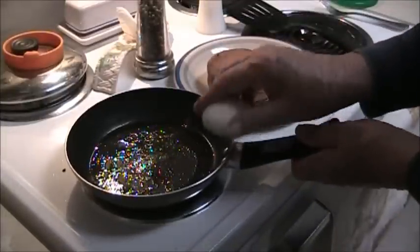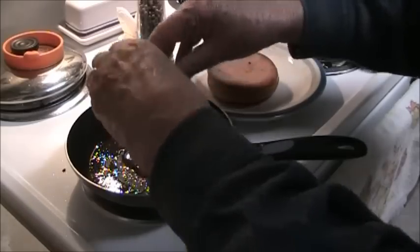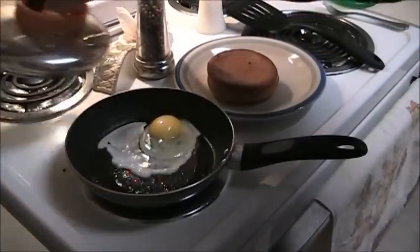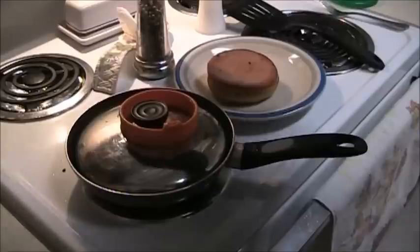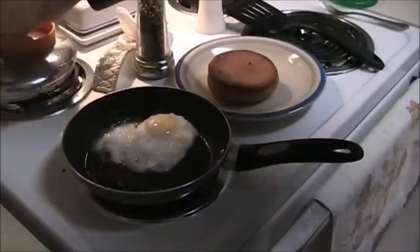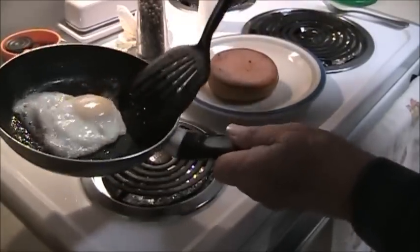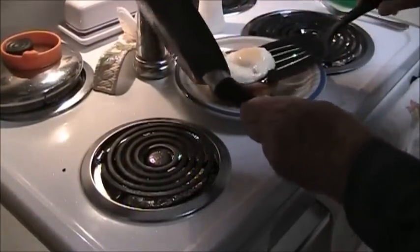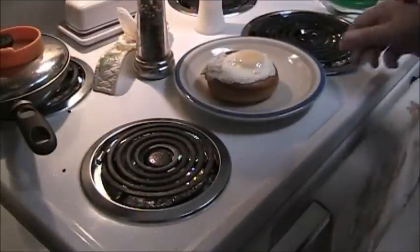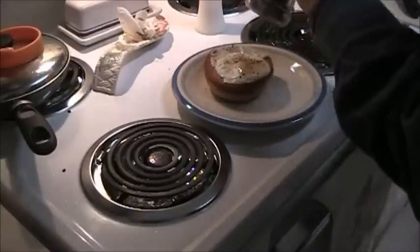And then the last thing is a sunny side up egg, or over easy, whichever one that you wanted. I can do my old ice cube thing and put an ice cube in there, but all I'm going to do is cover it and let it cook on the bottom and still be running on top. Perfect. There it is — an open-faced breakfast sandwich from 1906.